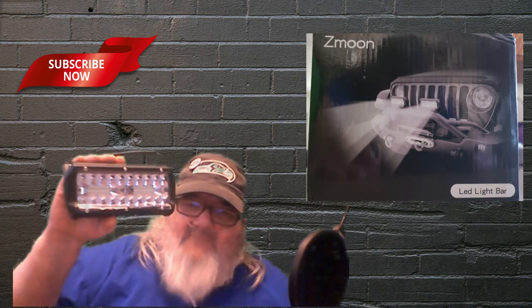But this is the thing: the bulbs are good for like 10,000 man hours — 10,000 man hours before you would ever have to worry about taking that out and replacing that bulb in there.